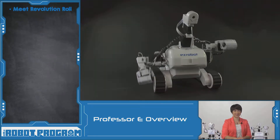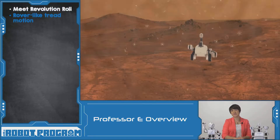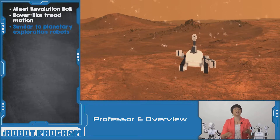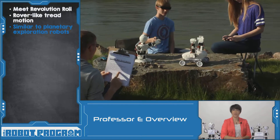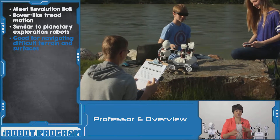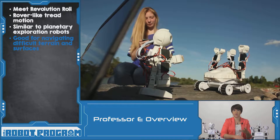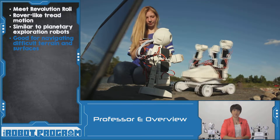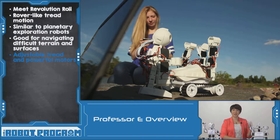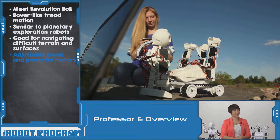Next up we have Roli. Roli is a rover-style robot that uses treads for movement. This is similar to something we might see exploring the surface of a new planet. This type of movement is best suited for climbing really difficult terrain or moving over surfaces that are quite difficult for robots to normally navigate. You can adjust the tread and, combined with the power of the motors inside Roli, you can tackle any of your toughest obstacles.